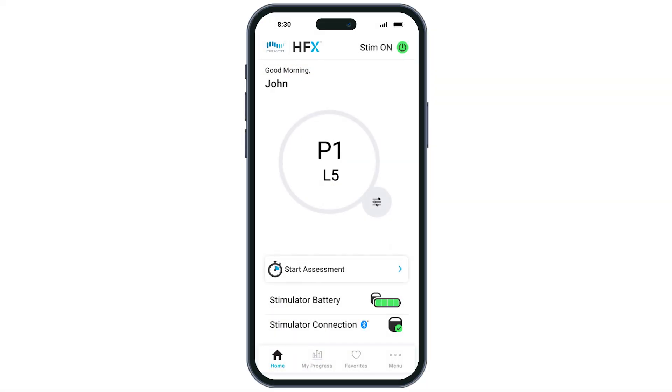When using manual mode, you will adjust your program settings based on the guidance and schedule provided by your Nevro HFX care team. You will know you are in manual mode when you see your program and level setting in the middle of the screen.